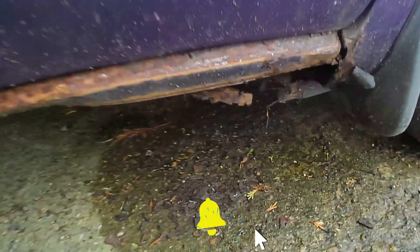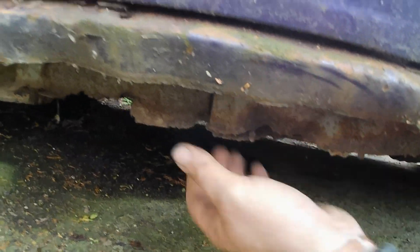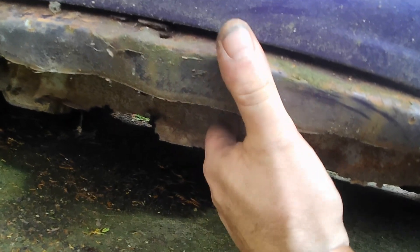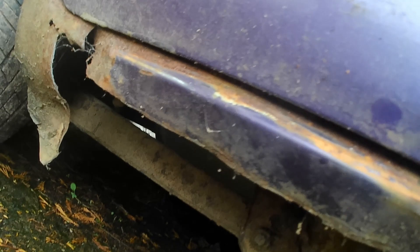Let's check out this sill - this is the driver's side, the sill on the driver's side. As you can see there's not much left. That's the inner part of the sill, the strengthening part of the sill, which for all intents and purposes isn't doing a lot and as you can see isn't attached to much.